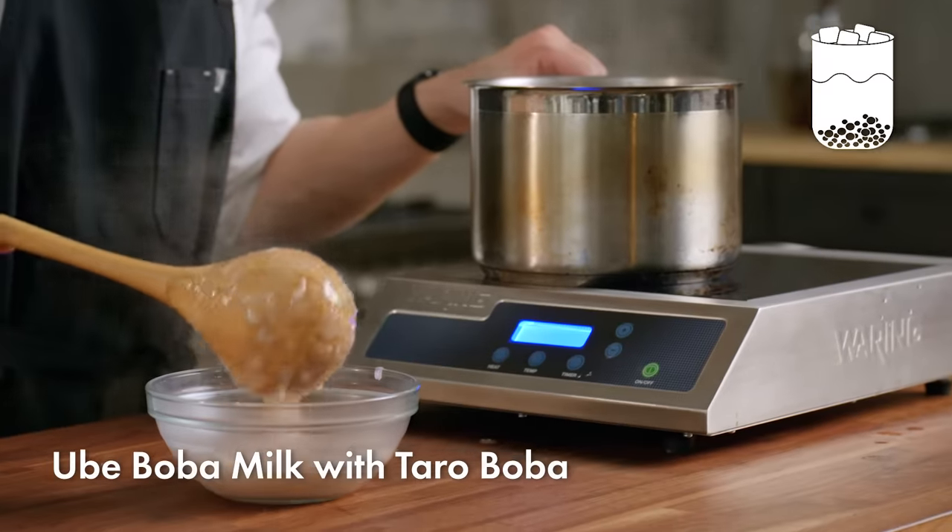Now we'll move on to making our taro boba dough. The overall process is similar to what you saw before, but with just a few key differences. Once the dough starts to come together, I'll add in the sugar. Using white sugar instead of brown sugar will help to highlight the taro's natural flavors. Then I'll scrape in the taro paste. For taro boba dough, you have to watch it carefully and remove it as soon as it comes together — if you don't, it'll become sticky and stick to the bowl. I'll put a little extra starch on the counter so this doesn't stick.